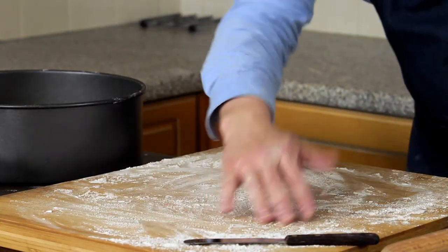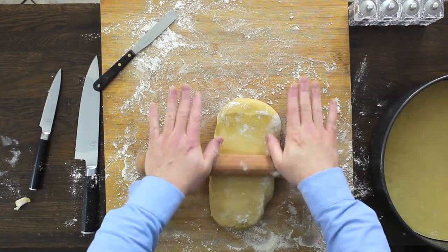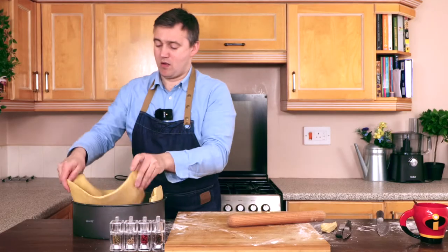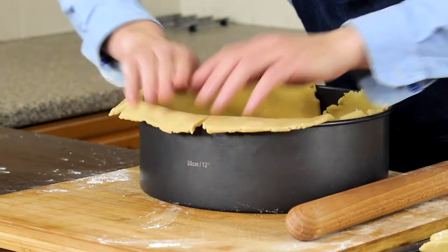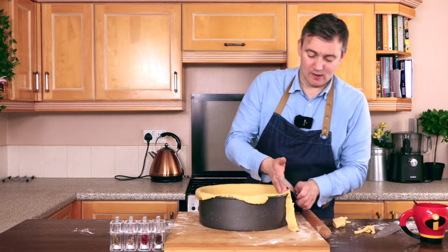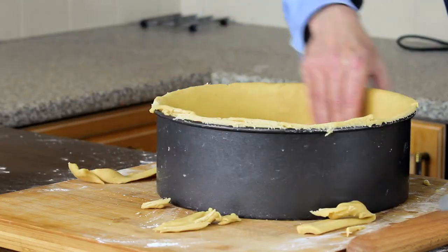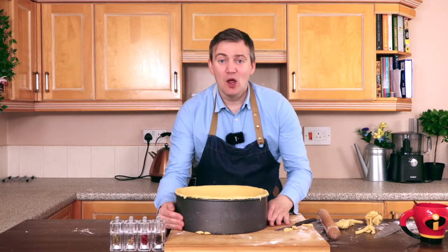We're going to flour our work surface again, take the other half of our pastry and make it long and flat. I'm going to cut one edge down and work this back in, then cut into the top, swipe the inside with a little bit of water, and push that all in. I'm just going to trim the edge of our massive pie tin. So that is our pie tin — it is lined with shortcrust pastry. We're going to pop this in the fridge for about an hour. In the meantime, we're going to make the pie mix.